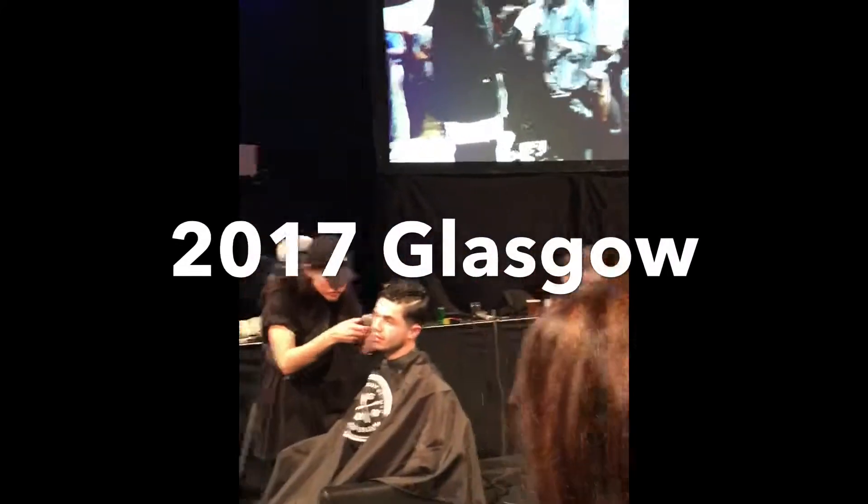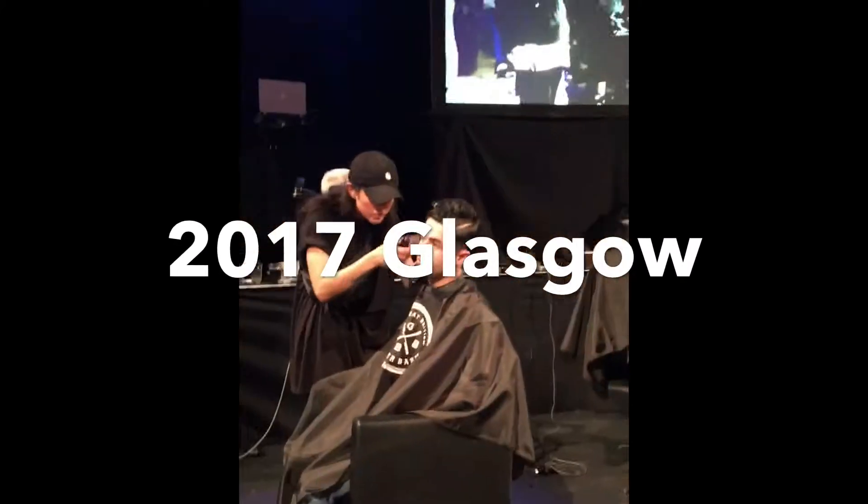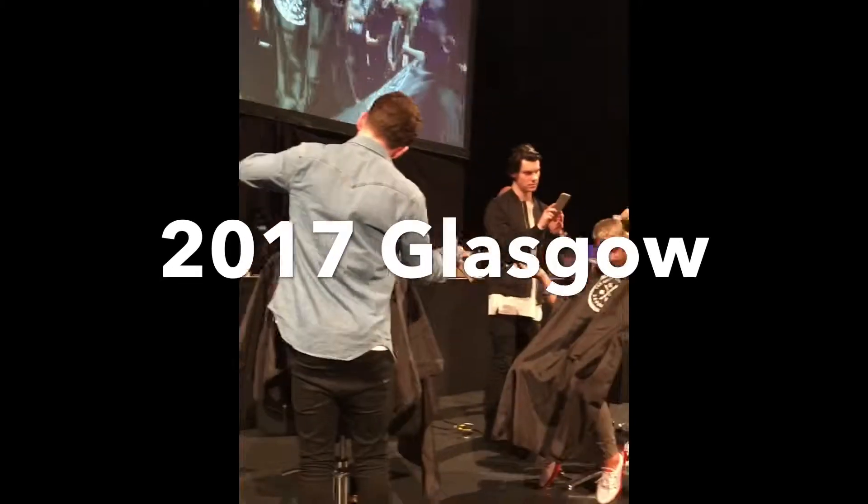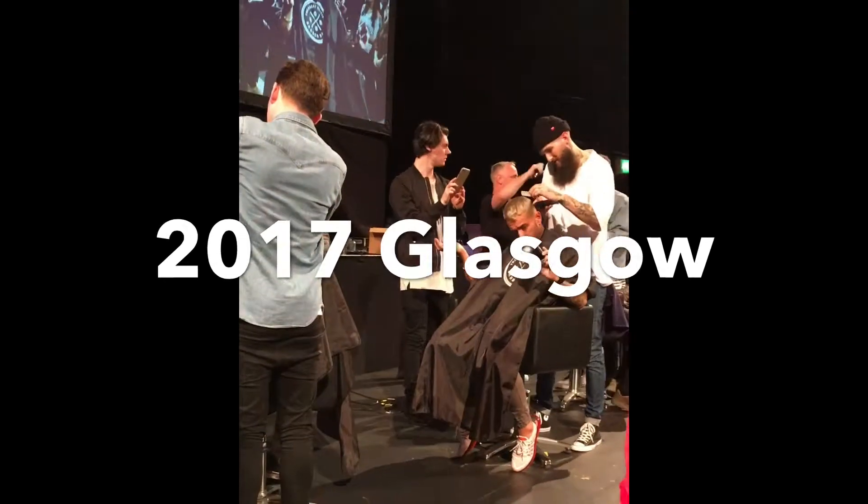I'm just going to work with a tipper, but for me it's this section connecting the top to the side. So I'm going to work on this section right now, a bit of fizz over cone, but at the same time leaving the top heavy.